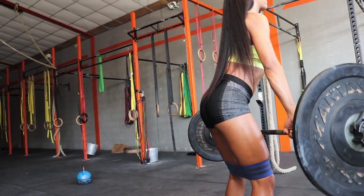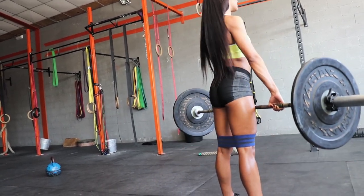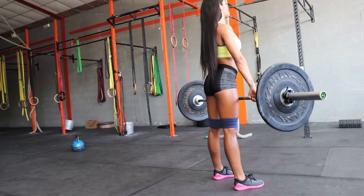Three muscles for the price of one. Squeeze the glutes at the top, then go down again. Always make sure you squeeze for a full second before you go down.